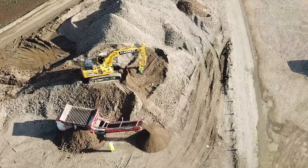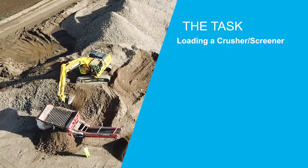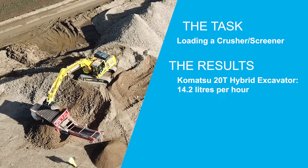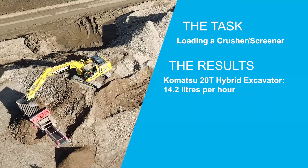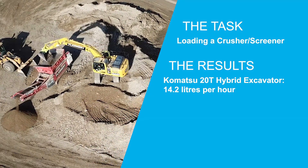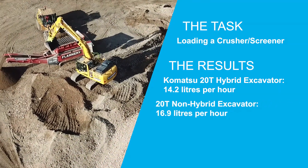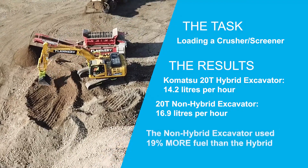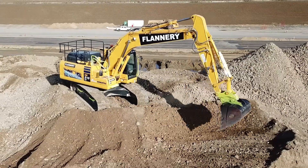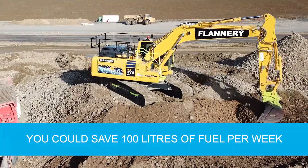On the morning of the 23rd of October we utilised a 20 tonne Komatsu hybrid excavator to load a crusher screener. In 4.4 hours it used 62.6 litres of diesel, which equates to 14.2 litres per hour. That afternoon we used a 20 tonne non-hybrid excavator for the same task for 4.3 hours. It consumed 72.7 litres of diesel, equating to 16.9 litres per hour — that's 19% more than the hybrid machine. Using the Komatsu hybrid excavator for this type of task could save you approaching 100 litres of fuel per week.